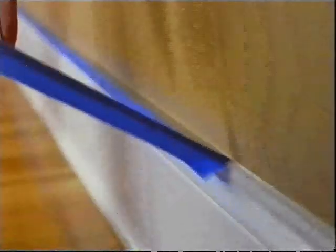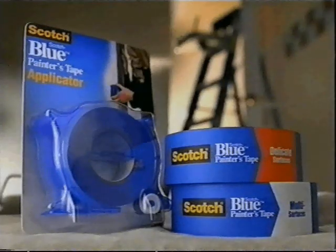Goes on easy, comes off clean. Leaving professional paint lines. Looking good, you've got to agree. Scotch Blue Painter's Tapes — for delicate or multi-surfaces.